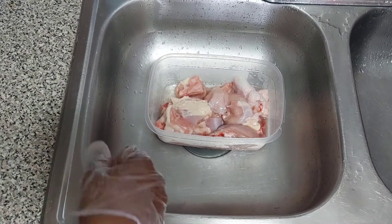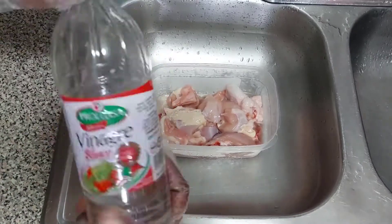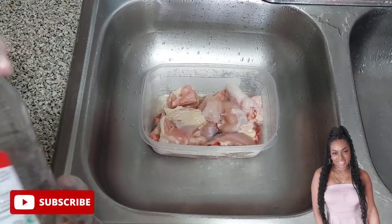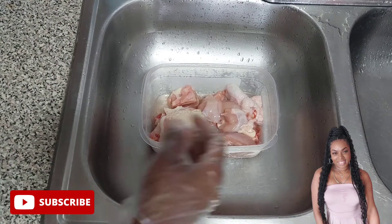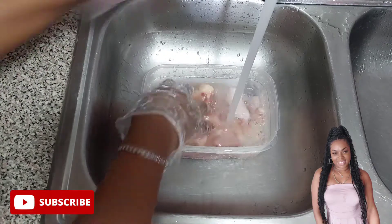Hi guys, I hope everyone is doing fine. Welcome back to Berrylicious Kitchen. Today I'll be cooking curry chicken. I'm starting by washing my chicken — in my container I have 1 kilo of leg and thigh.